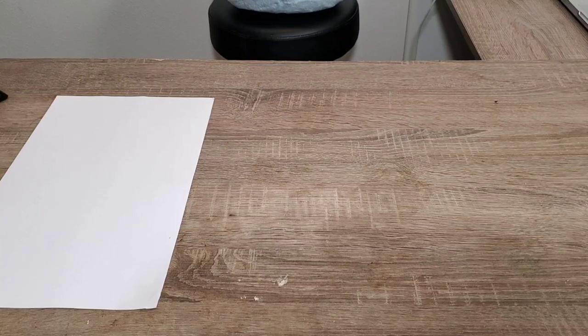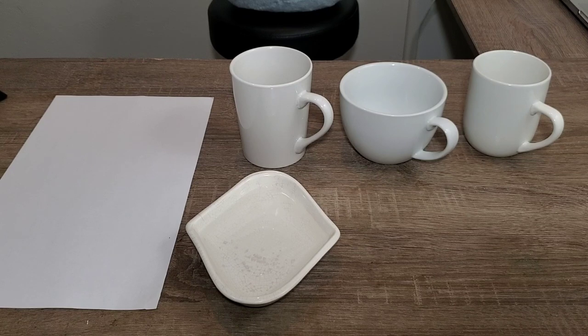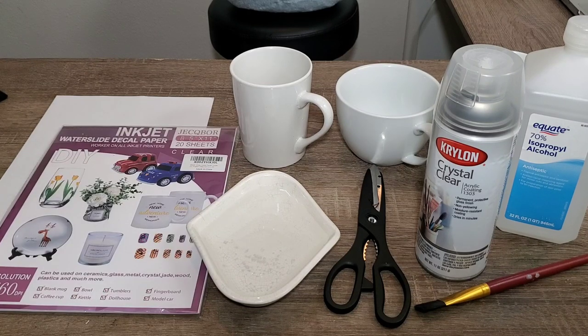You will need paper, your mugs, a bowl for your water, scissors, rubbing alcohol, crystal clear finishing spray, a brush, and your water decal paper.